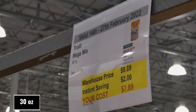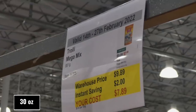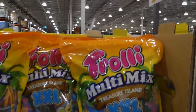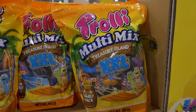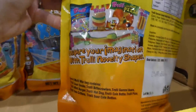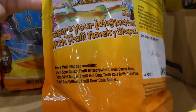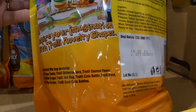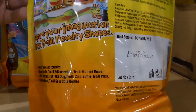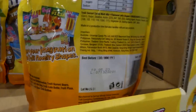Trolli Mega Mix — 851 grams — is $2 off down to $7.90. This is like the one they brought out at Halloween — the Treasure Island XXL mix. The multi-pack includes Trolli Sour Geckos, Bike Crawlers, Gummy Bears, Mini Burger, Hot Dog, Cola Bottle, Pizza, Sea Critters, and Sour Cola Bottles.